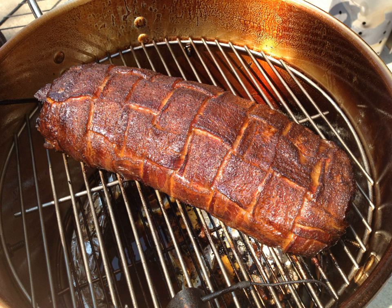The Bacon Explosion's creators produced a cookbook featuring the recipes, which ultimately won the 2010 Gourmand World Cookbook Awards for Best BBQ Book in the World. The Bacon Explosion also won at the 2013 Blue Ribbon Bacon Festival.